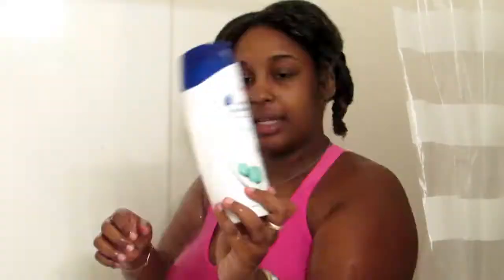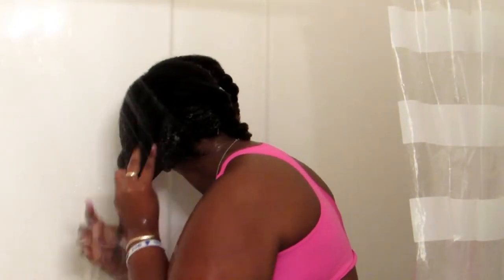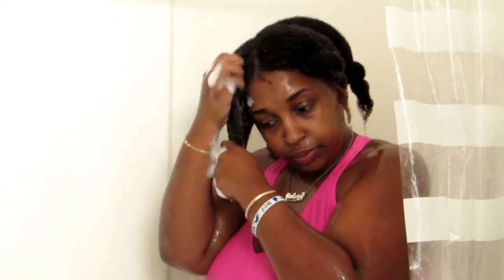Now I'm going to wash out my deep conditioner, and for my shampoo, since I have a really dry itchy scalp, I'm going to use the Head & Shoulders two-in-one Itchy Scalp Care — it has eucalyptus oil in it and I love this shampoo. It has worked wonders for my scalp. I really don't have an itchy scalp anymore and the scabbing on my hairline has completely gone away. I wash my hair in the four sections, same as I did with the deep conditioner.